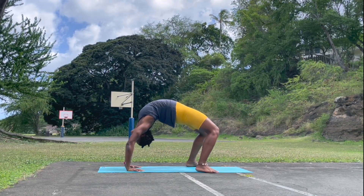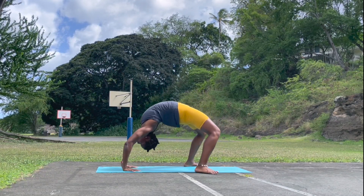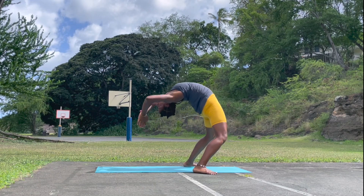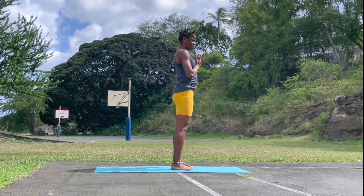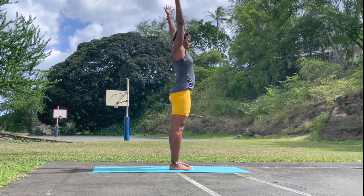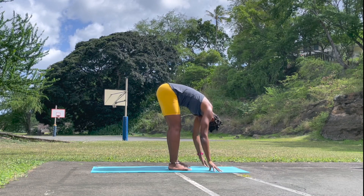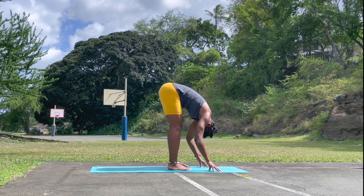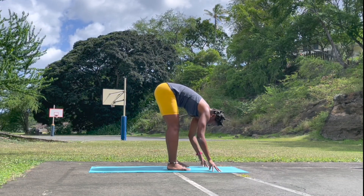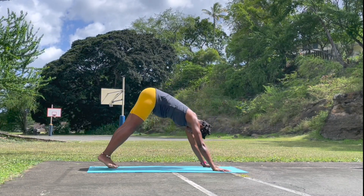Check in. Inhale, and see whether you can bring yourself up to standing — a bit challenging. Hands reach up. Exhale, forward fold. If you're not able to do this, remember you can always come back to this video and watch it again. Left leg back, right leg back — downward facing dog.